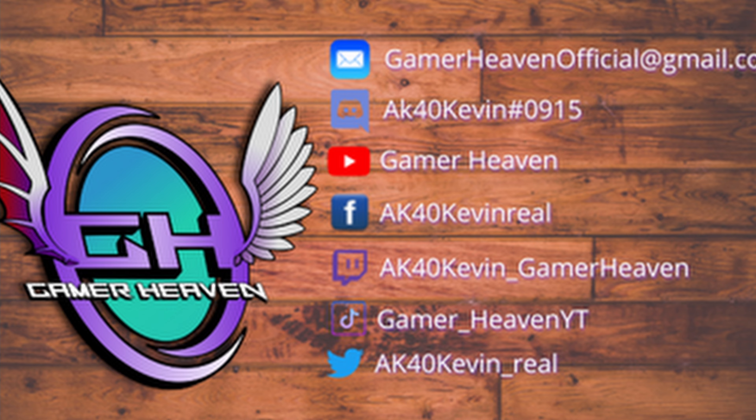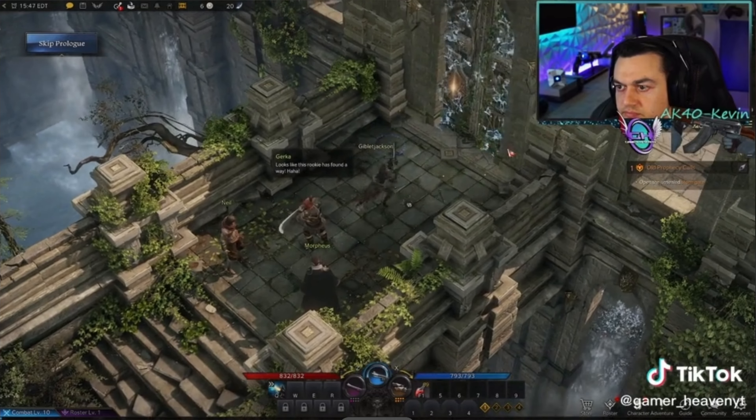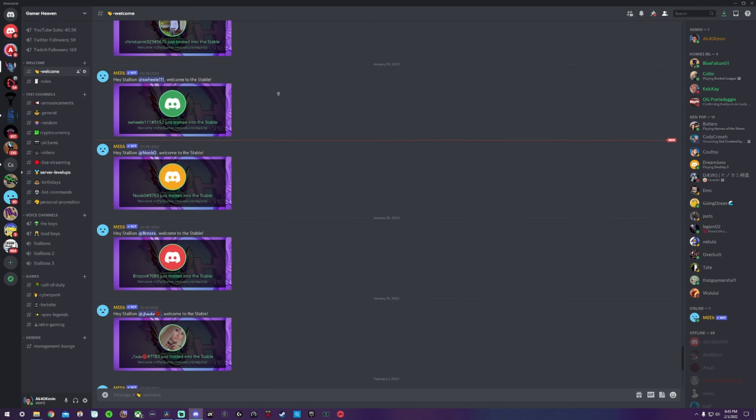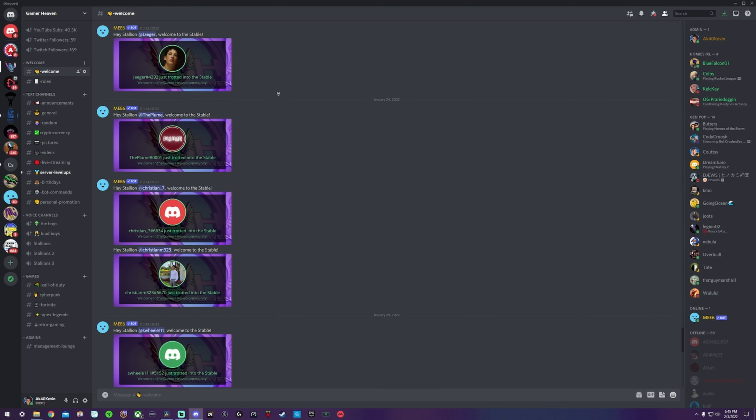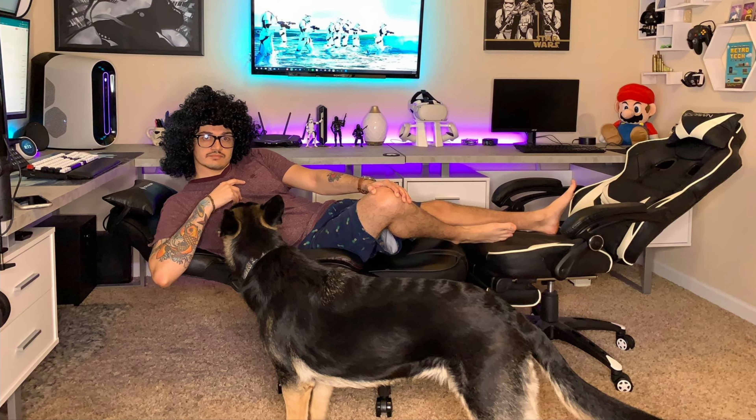I have links to all my other platforms and socials in the description below. Check my short-form videos out at TikTok. To get in touch with myself and the community at Gamer Heaven, join the community Discord and check me out on Twitch. Starting June, I'm going to be live streaming a lot. Thanks for watching — this has been AK40 Kevin hosting Gamer Heaven, and I'll see you next time.